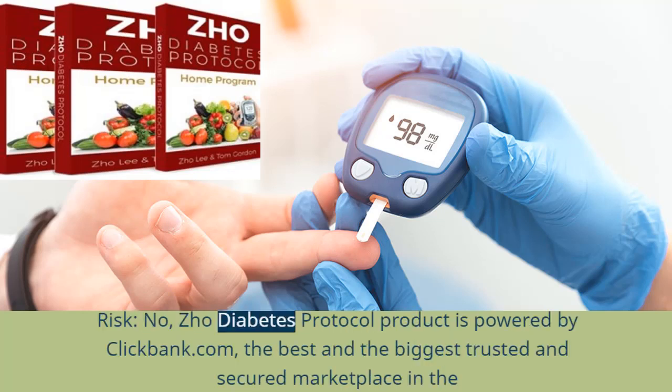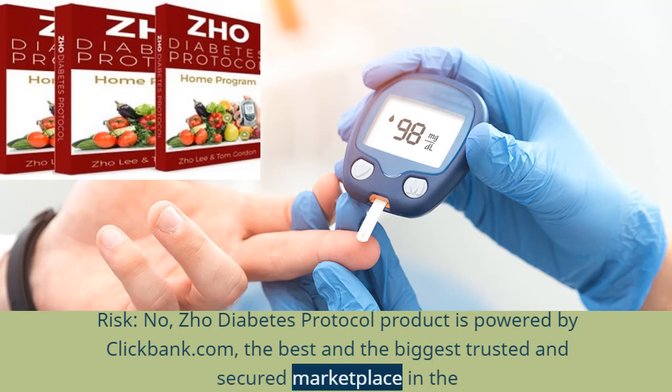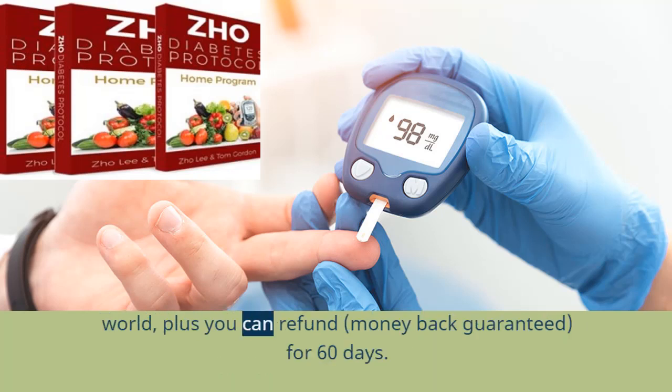Risk? No. Joe Diabetes Protocol product is powered by ClickBank.com, the best and biggest trusted and secured marketplace in the world, plus you can get a money-back guarantee for 60 days.